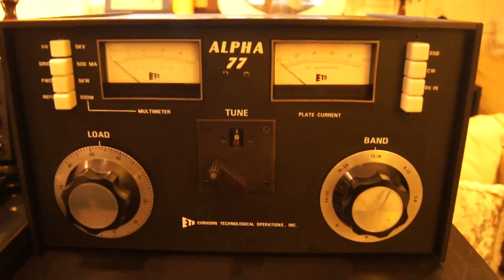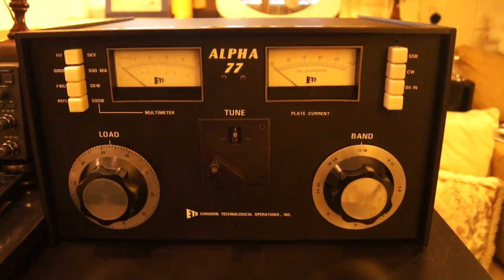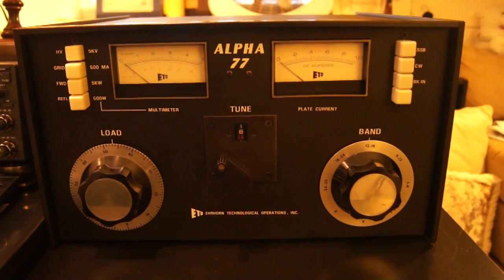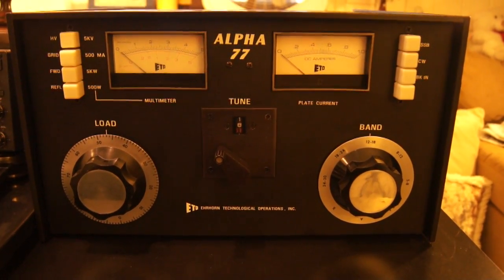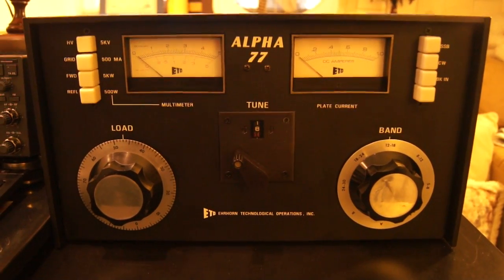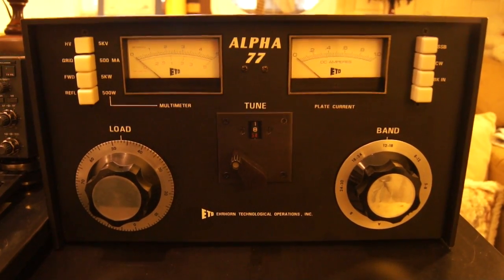So there you go — that's the good old classic Alpha 77, with a single 8877 tube in grounded grid. This is NA1A in Irvine, California. 73.